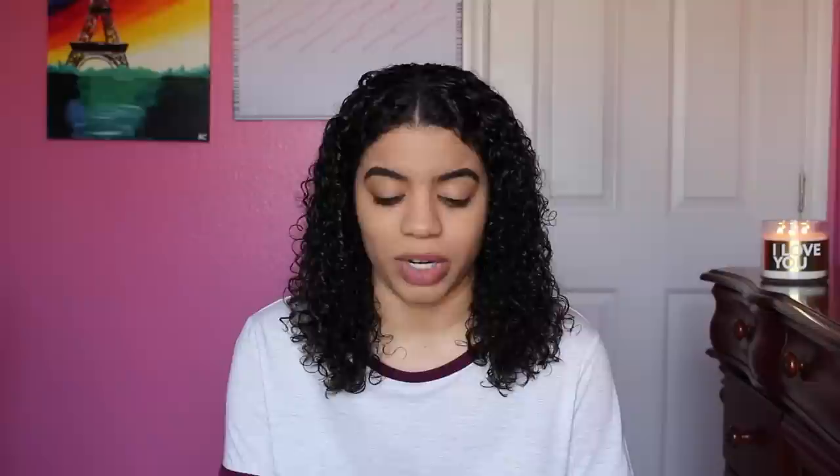Let's read the front before I open it up. It says the Denman original natural rubber pad styling brush — it's a classic. I got this at Sally's and it retails for $12.99. They had different styles but I got the original because I didn't know what else to get. It says it's the UK's number one professional hairbrush brand, British made, ideal for smoothing and styling — which is exactly what I want to see.